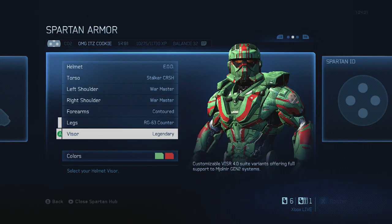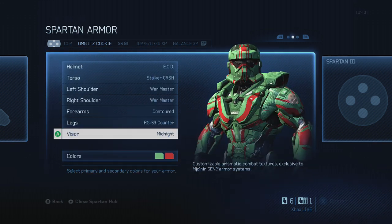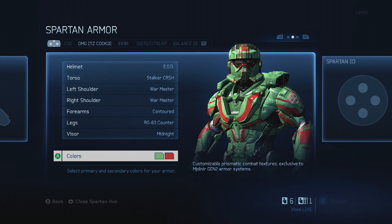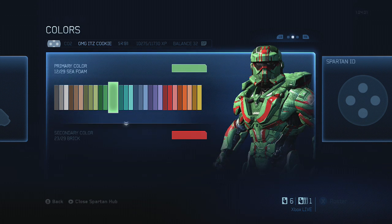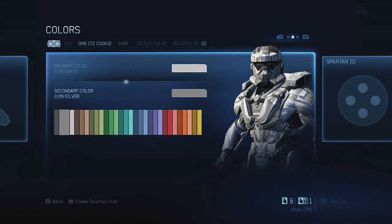For visor color you have to choose Midnight — you have to choose that. And for your Spartan colors, you want to choose white for your primary color, and white for your secondary color as well.